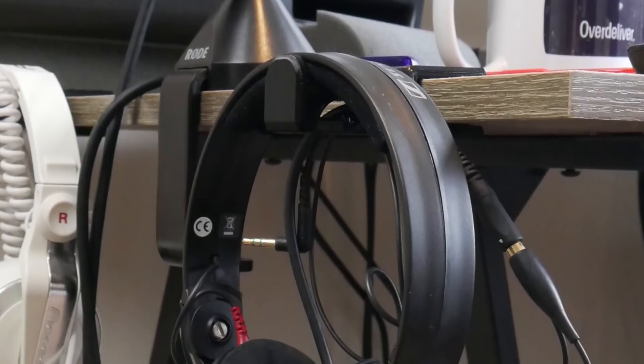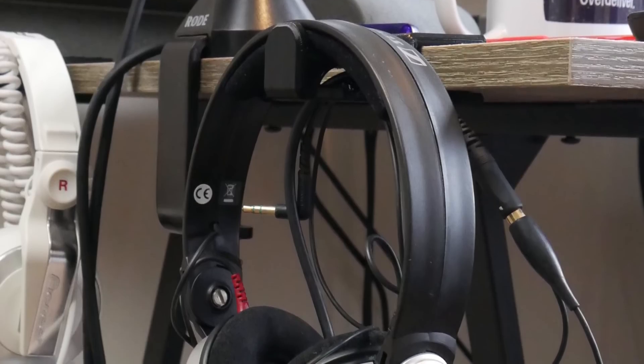In today's video we're designing yet another headphone holder, but this time we're going to use Fusion 360 to design a much more sophisticated model. They're going to be designed for my Sennheiser Amperior headphones, which are really nice headphones. Let's get started.